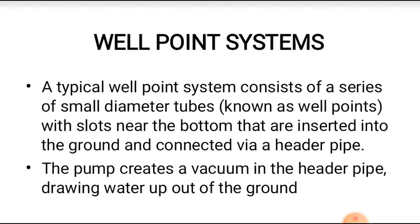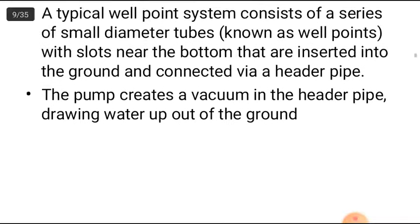The next method is the well point system. A typical well point system consists of a series of small diameter tubes called well points, with slots near the bottom that are inserted into the ground and connected through a header pipe. The pump creates a vacuum in the header pipe, drawing water out of the ground.